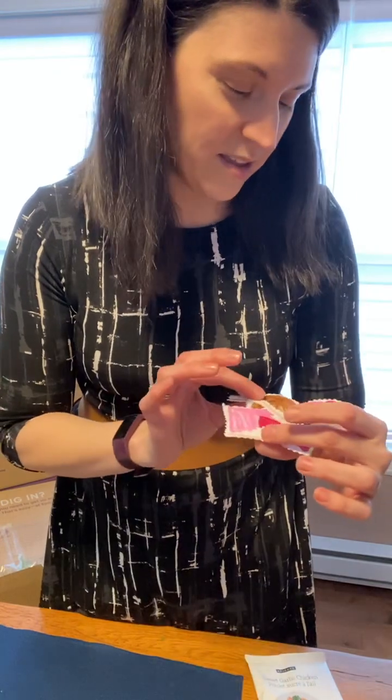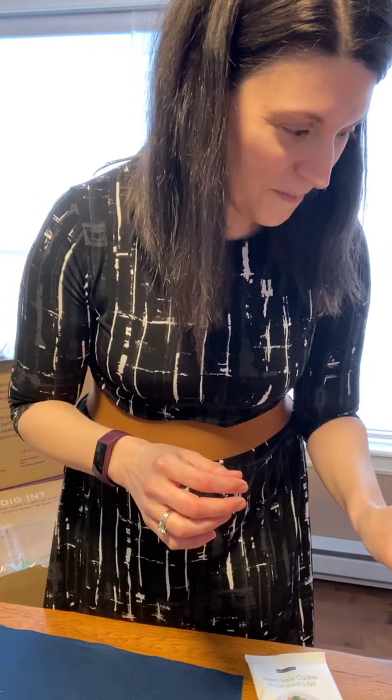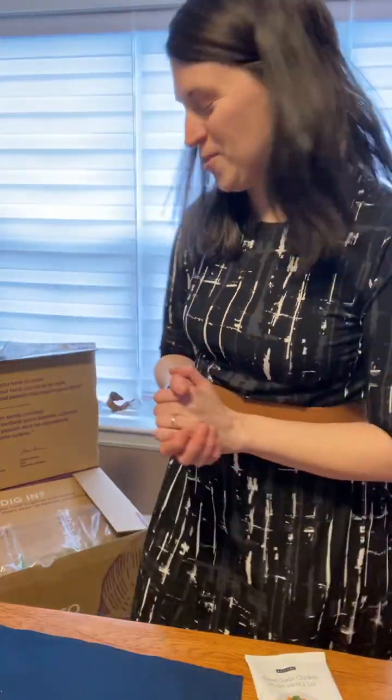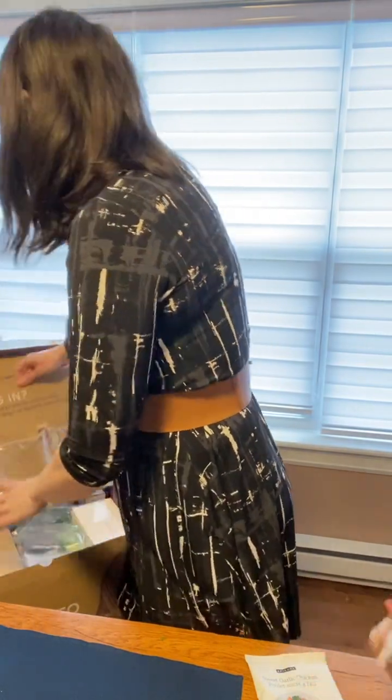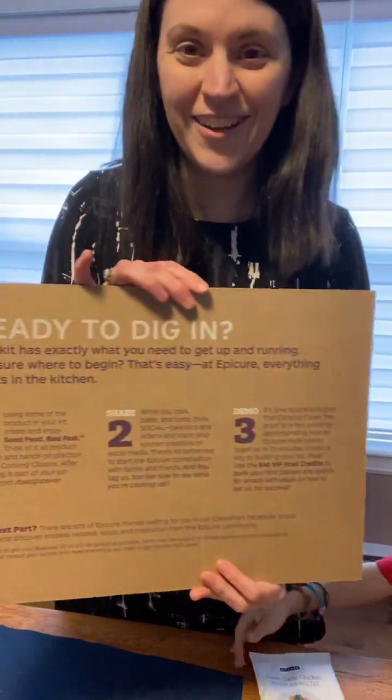My son did some crafts at school — this is nice! Okay, going back to what comes in the box. There's a 'Ready to Dig In' pizza card. It's really cute — it says easy as one, two, three.